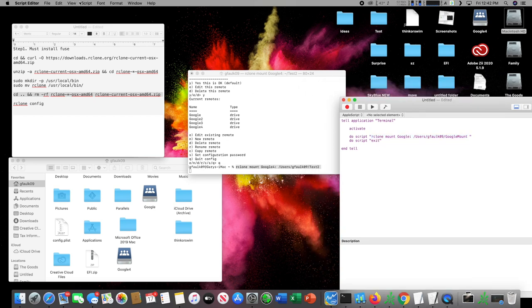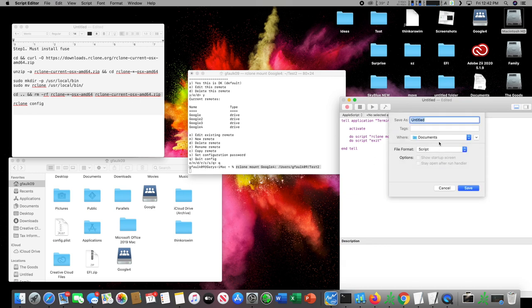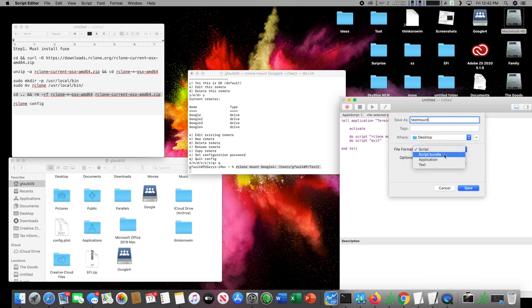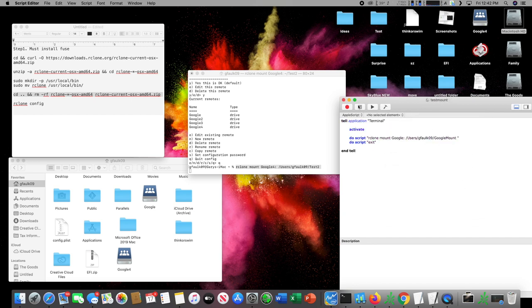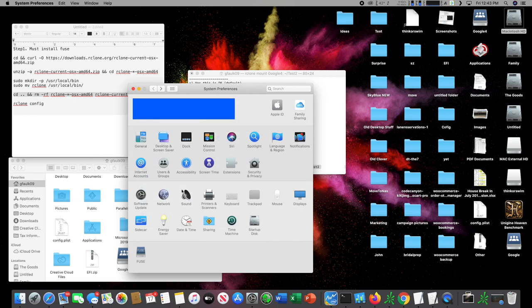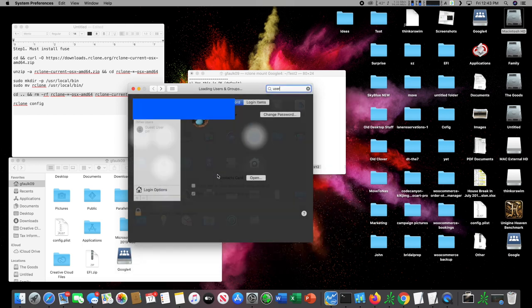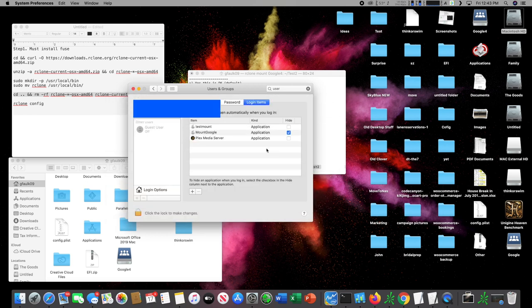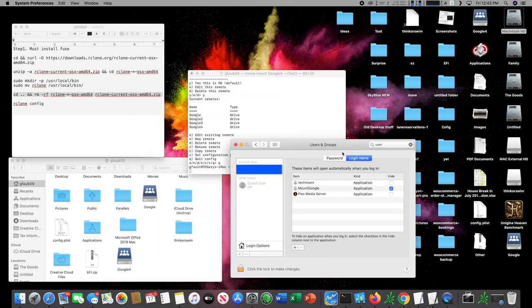This way it will automatically run, exit Terminal, and mount the drive whenever the application is run. Go to File and save it — I'll save this as 'test mount' to my desktop. Make sure you save it as an Application, then click Save. Now go to System Preferences, then Users, then Login Items. Hit Add, go to the desktop file 'test mount', click Add. Now every time your computer reboots or turns back on it will automatically run this script and mount that folder.